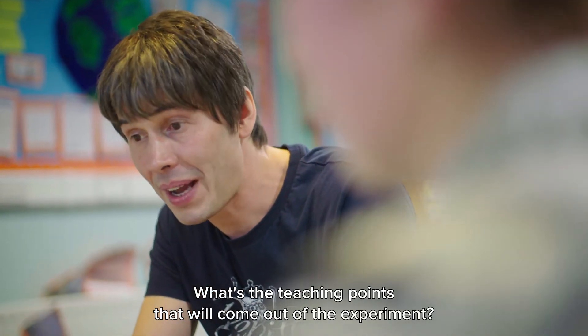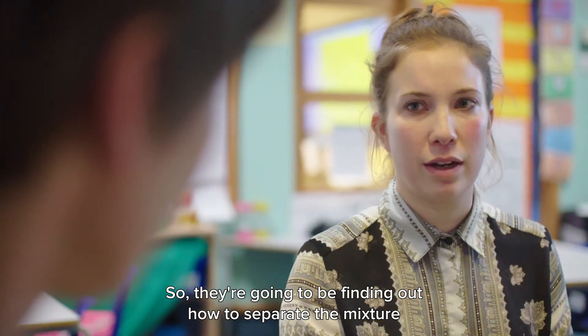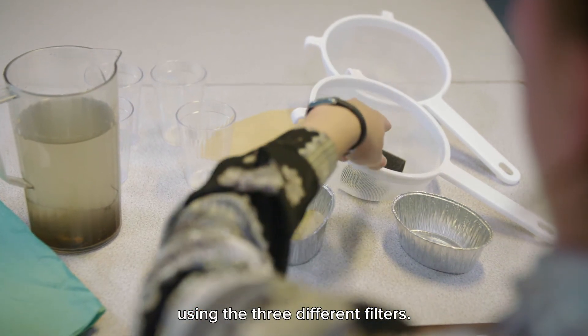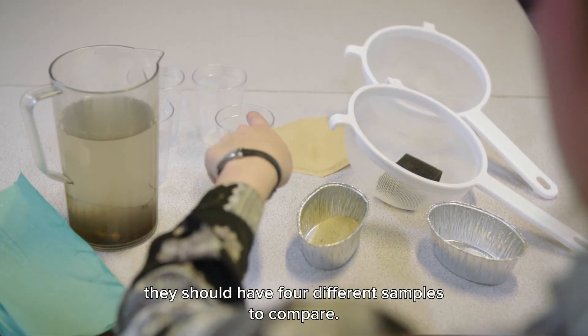And what are the teaching points that will come out of the experiment? So they're going to be finding out how to separate the mixture using the three different filters, and then once they've done that they should have four different samples that they'll be able to compare.